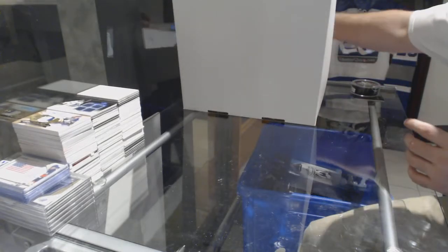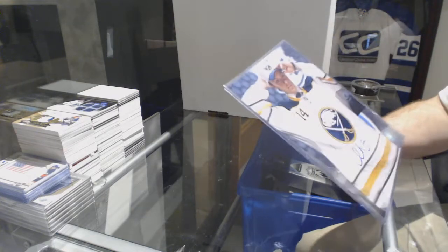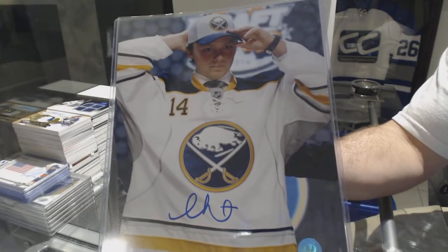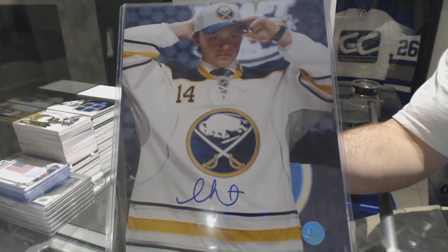We'll do an 8x10 for the Buffalo Sabres — Sam Reinhart.